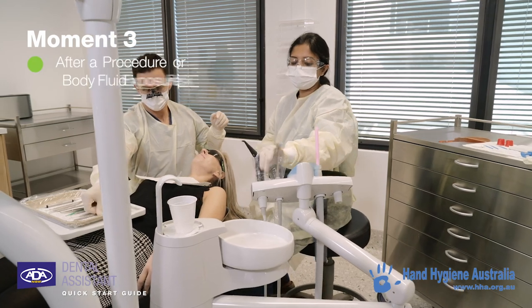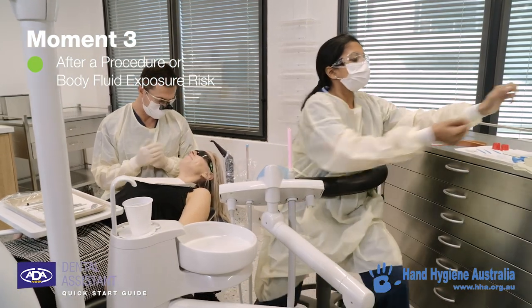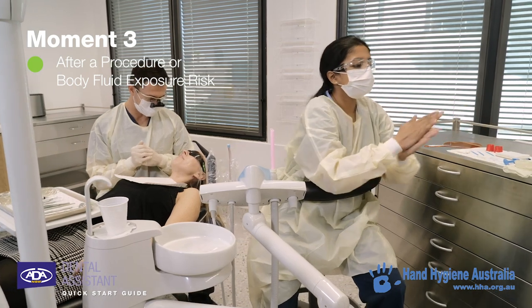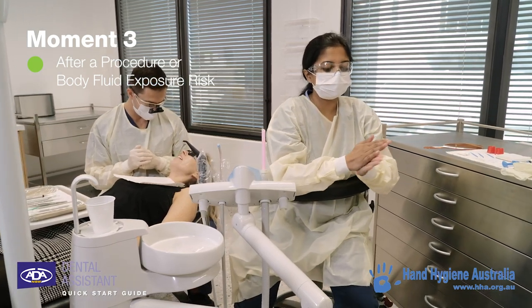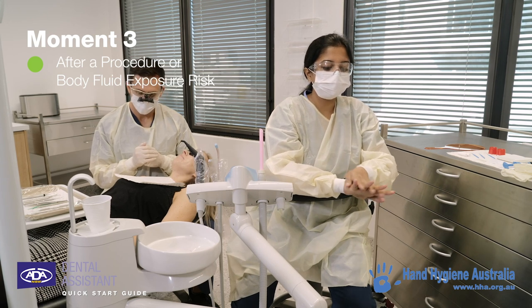Hand hygiene should be performed immediately after removing gloves on completion of a procedure, or after touching a contaminated surface. This protects the patient, yourself, other staff members, and the environment from harmful germs.